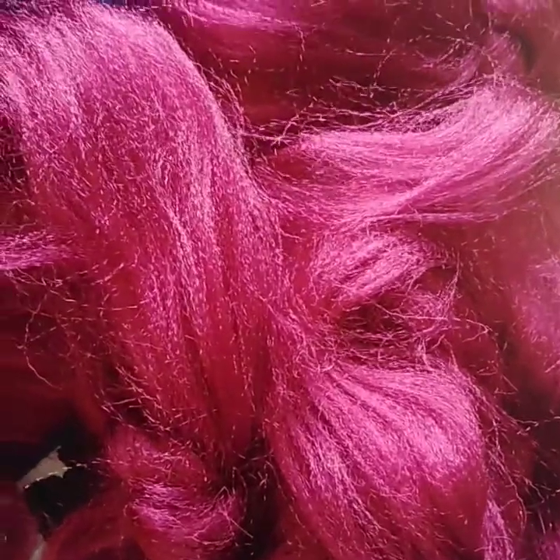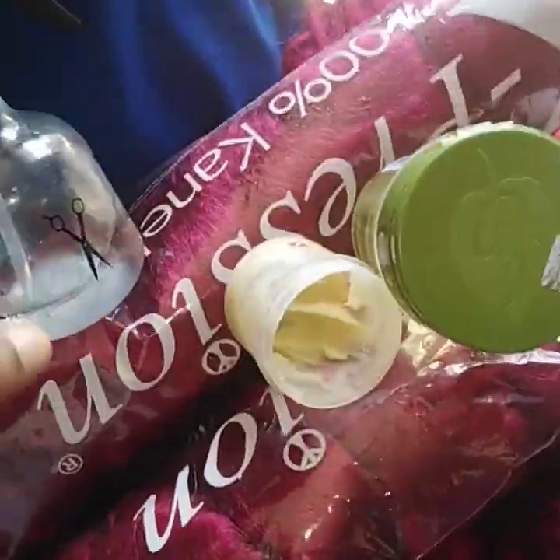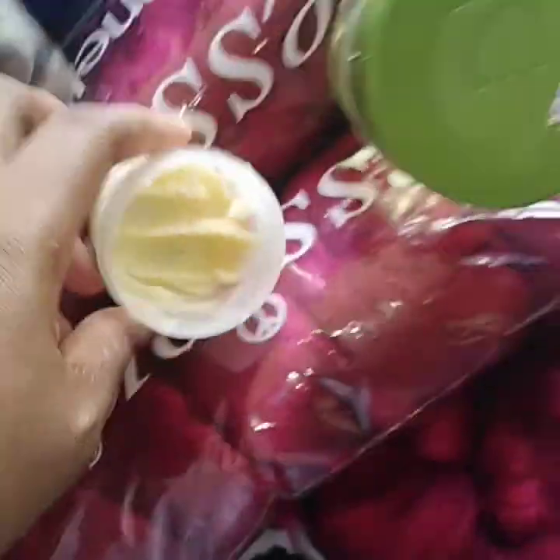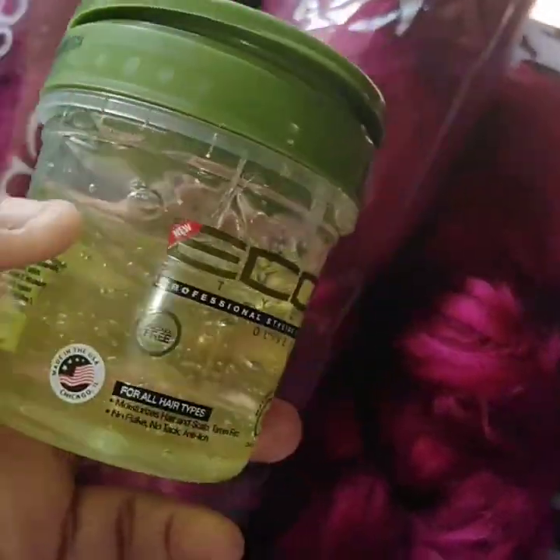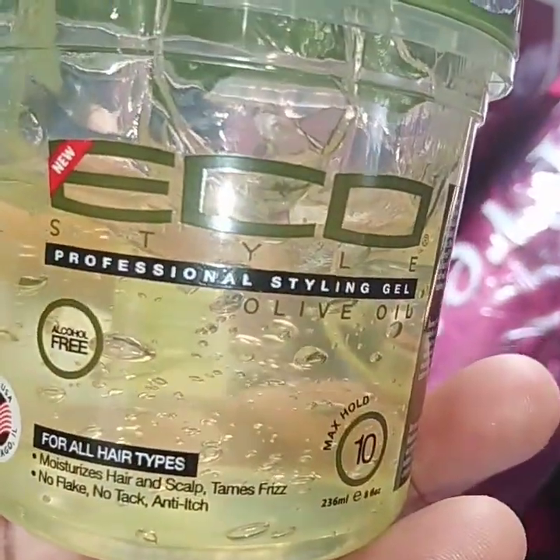Hello everyone, welcome back to my channel. This is Queen Annicky. Today I want to show you how to do triangle box braid on short natural hair. For you to do this triangle box braid, you need your expression hair — I'm going to use BG three pack and a scotting three. You need your spray bottle, your shea butter or any oil cream, and your eco styler gel.